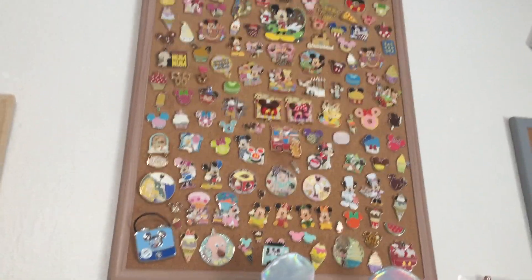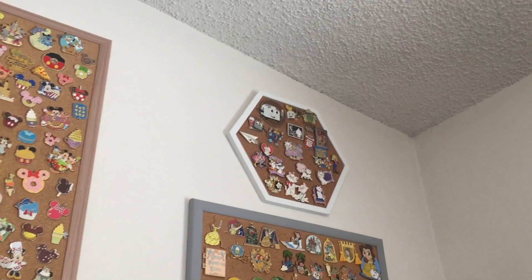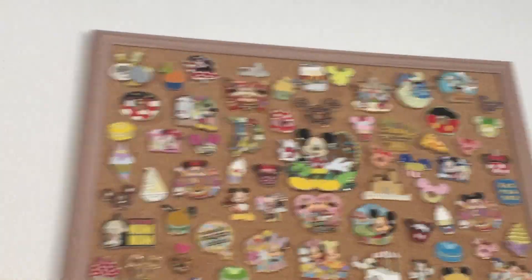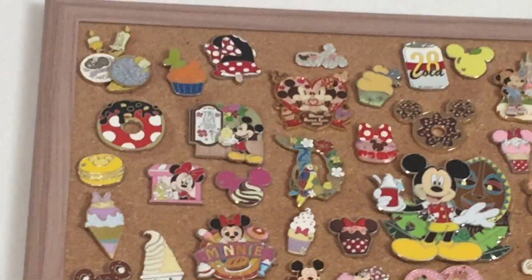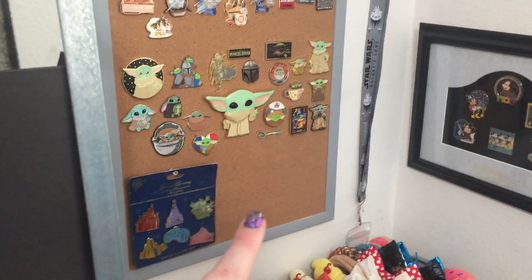For sweets and snacks, I've decided to put the additional sweets and snacks pins — the potential Mickey series with Mickey holding the Dole Whip and that churro pin — on a separate board. That series is going to go on that board, and then those pins will go down at the base of this pin board here.